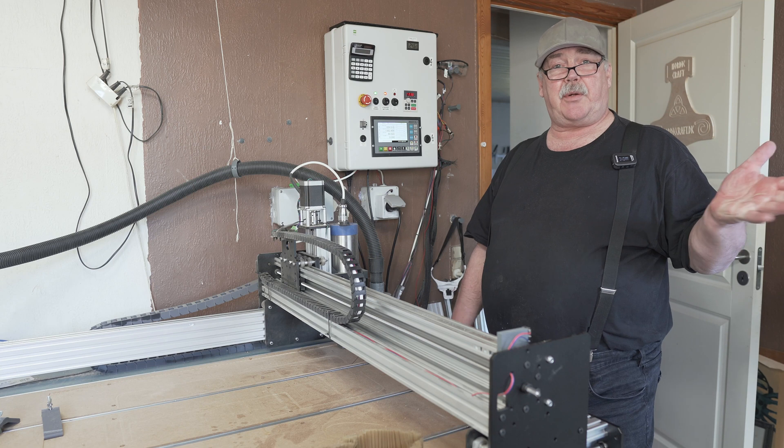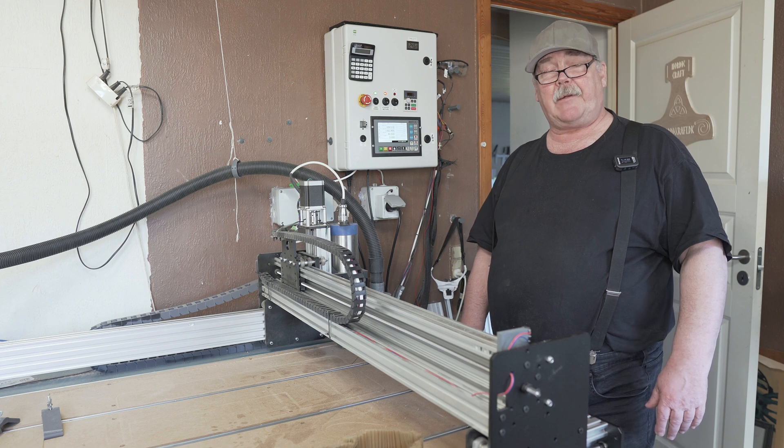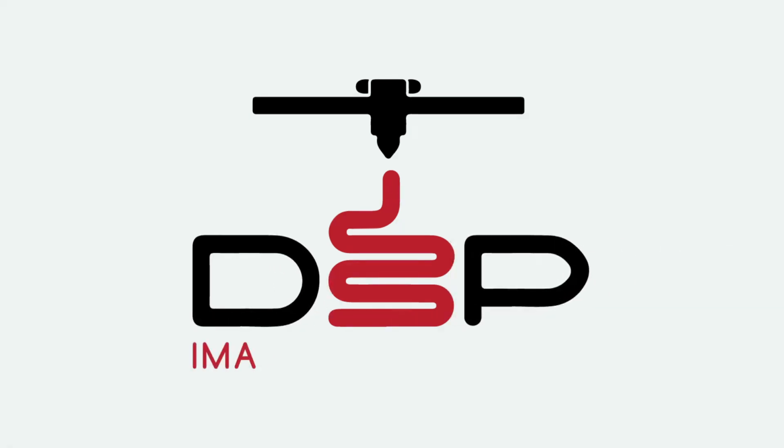So that was the tip of today. I hope you can use it and happy carving. Bye bye.